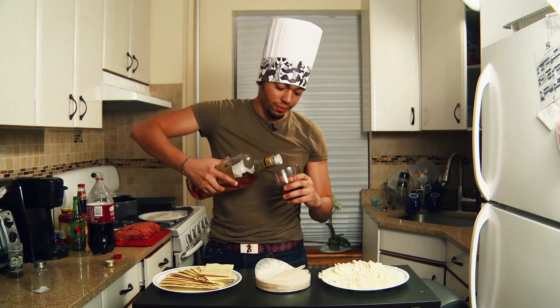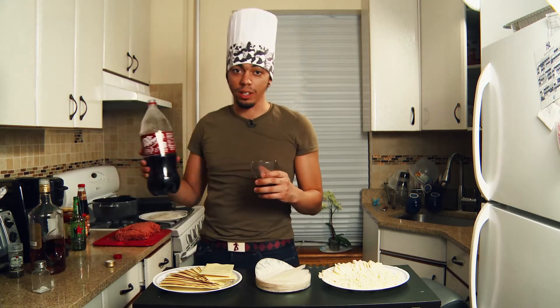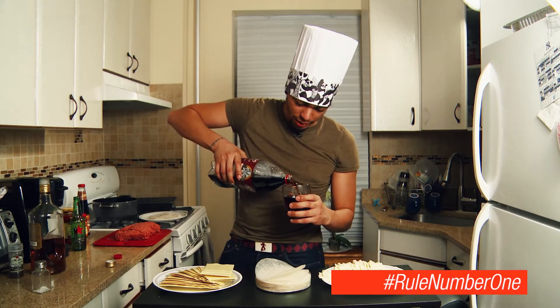Step one: get your drink on. If you're gonna be a chef, you're gonna have to be feeling good. If you're gonna feel good, you're gonna have to have a drink. Any culinary school will tell you that.